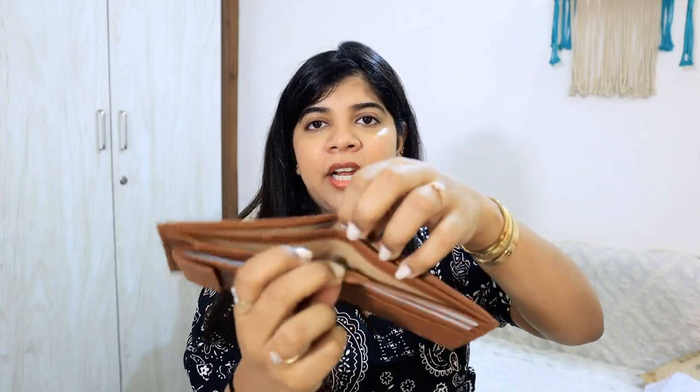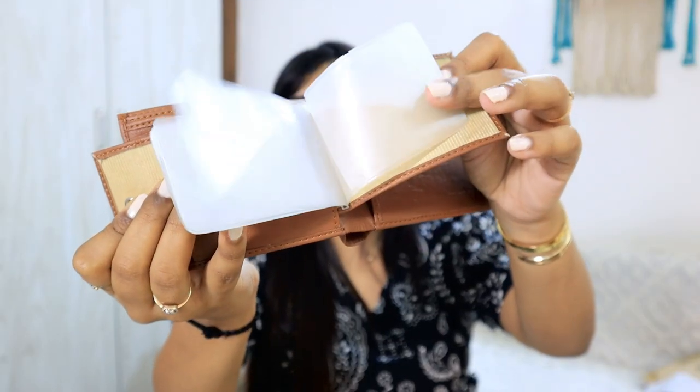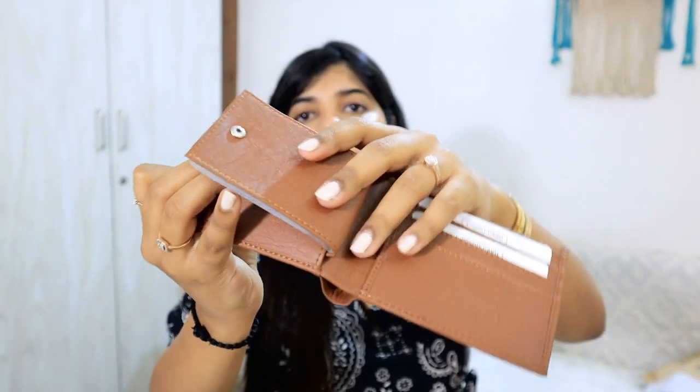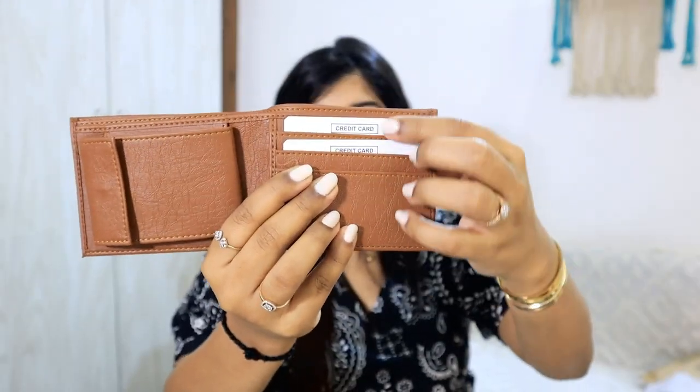Coming to my next wallet — this is very simple, for those who don't like bulky wallets. It's a minimal two-fold wallet. There is one section and a second section where you can keep all your cards. I really like this section — there is another section which is a bit different. It is very sleek.